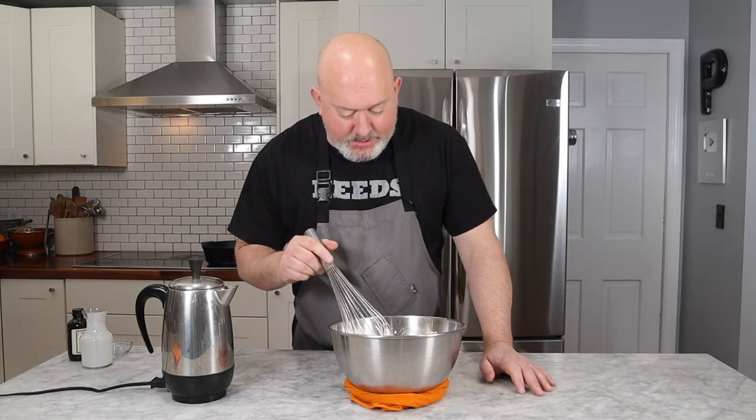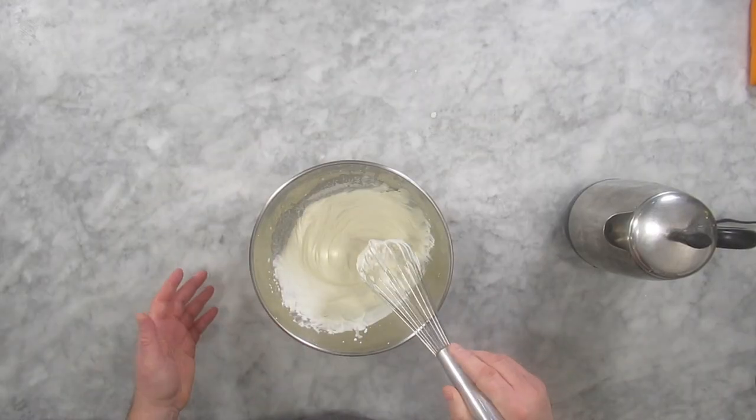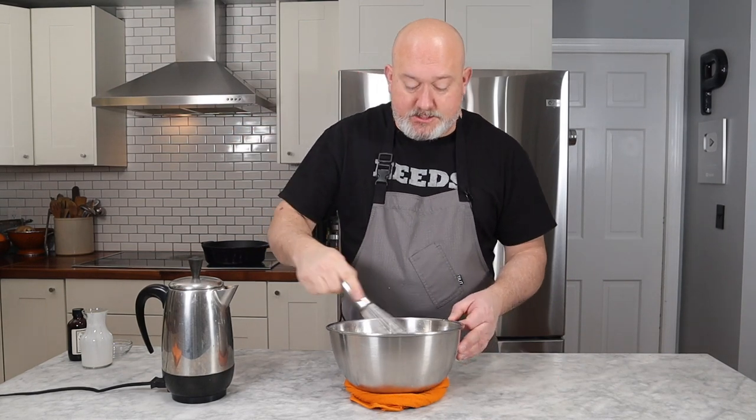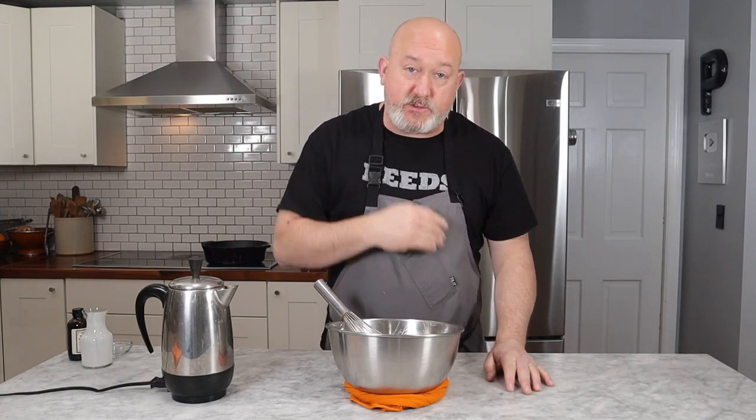That's where I want it. I like to do it this way because if you don't have a machine at home, you can easily whisk it — heavy whipping cream whips really quick. If you're not even into whipping your own cream, get one of those ready-whip things; it'll work. It's all up to the amount of effort you want to put in. I'm going to put this in the fridge to keep it cold while the coffee finishes brewing.